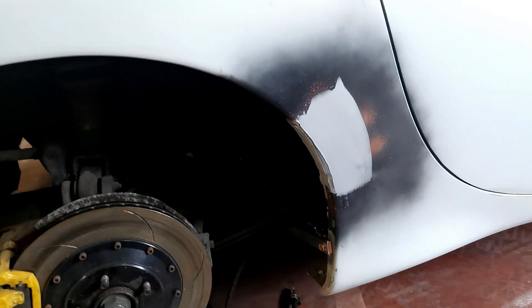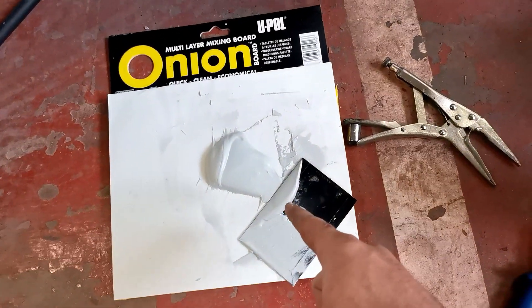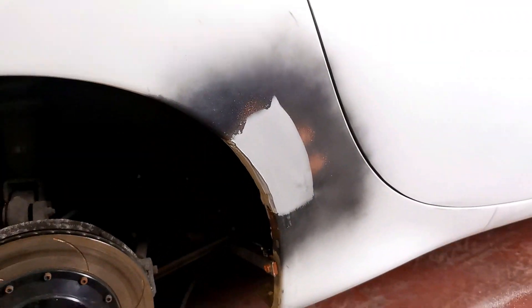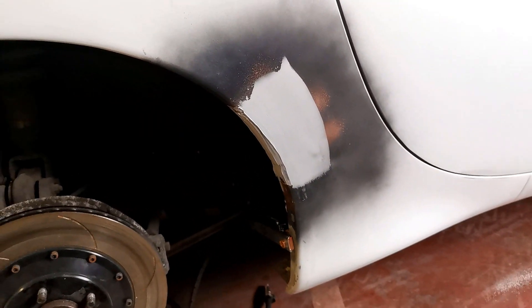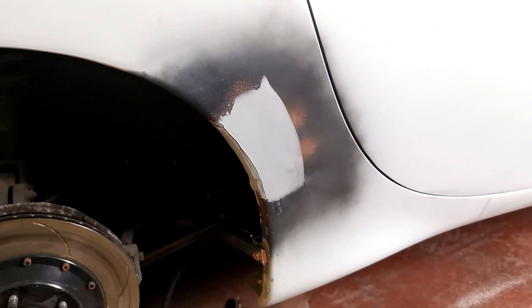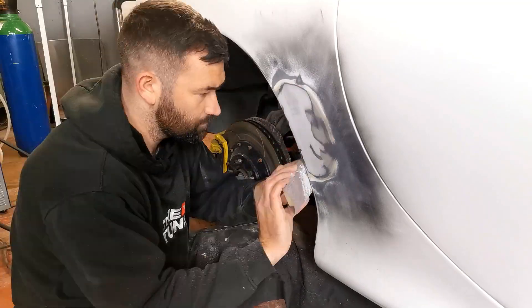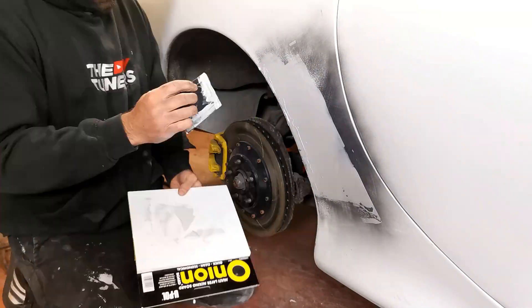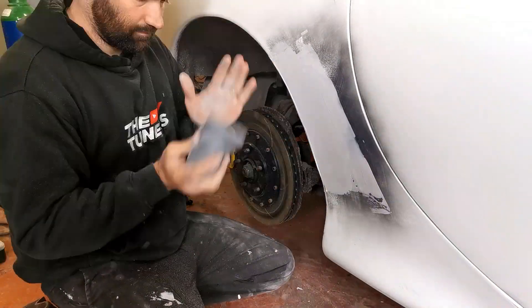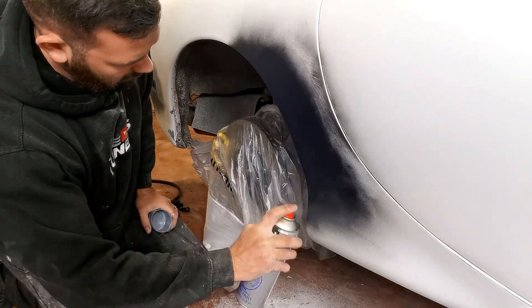That is now all welded up and ground back. It was a little bit lower than the surrounding panel but not too much. I've mixed up some body filler — clearly mixed too much, it didn't need a lot. Hopefully that'll go off in 15 to 20 minutes, then I'll block it back and see what it looks like. Hopefully it'll only take one or two skims of body filler and then we'll be back to doing bodywork.